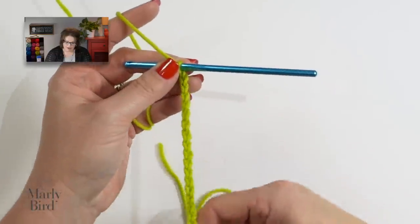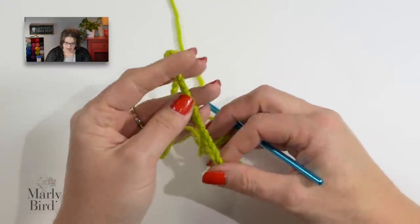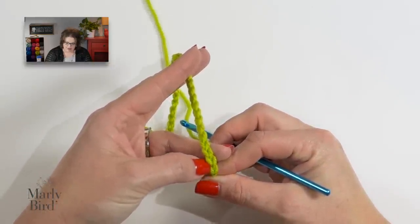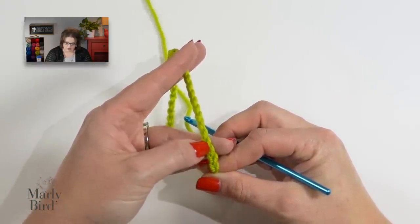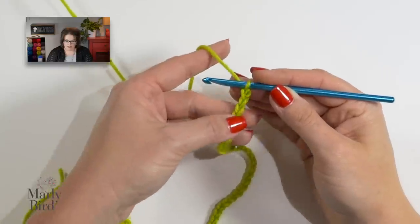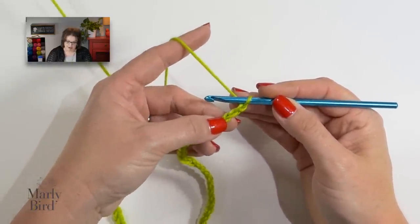When you've reached 218 chains, you can go back and count them just to make sure. To count your chains, you simply hold your chain like this and count the V's: 1, 2, 3, 4, 5, 6, 7, so on and so forth. I'm making a smaller example for this video, so I am using the multiple of 6 plus 2. Once you have your 218 chains, we will go ahead and jump into the pattern.